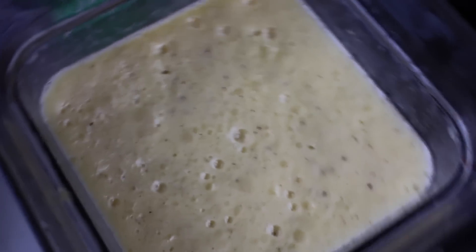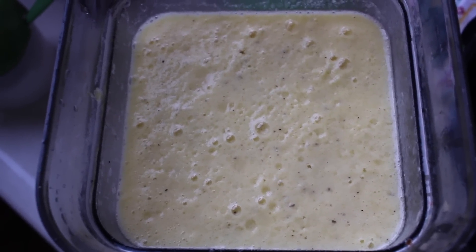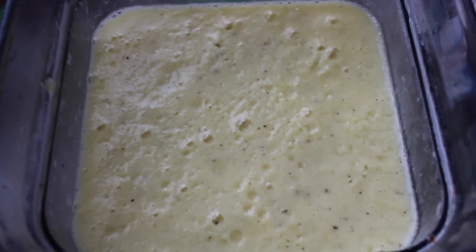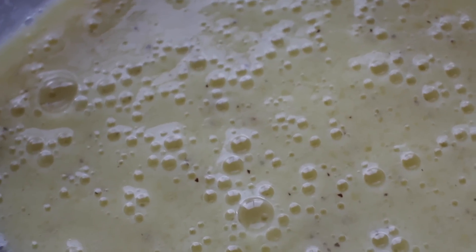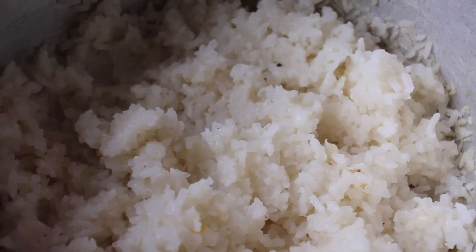Here's the smoothie. The ingredients were one soursop, one passion fruit, one pineapple, and nine cups of water. If you think it's not sweet enough, feel free to add sugar as much as you want. And here is the rice — here's the finished product and here's the smoothie.